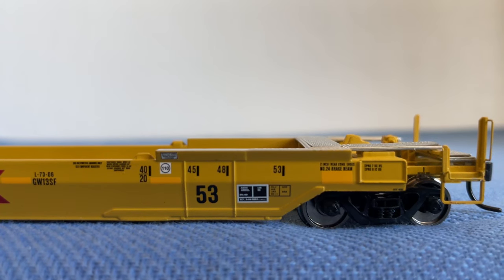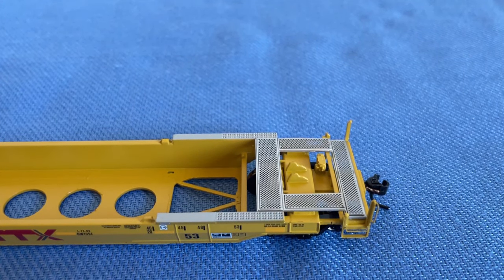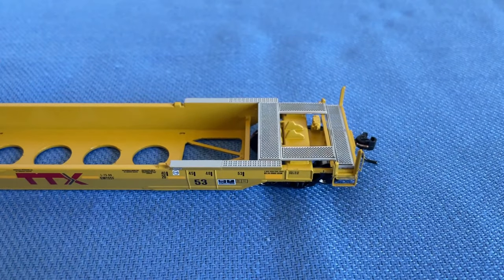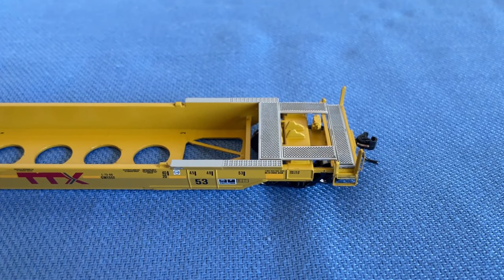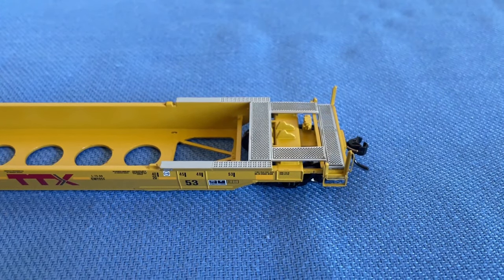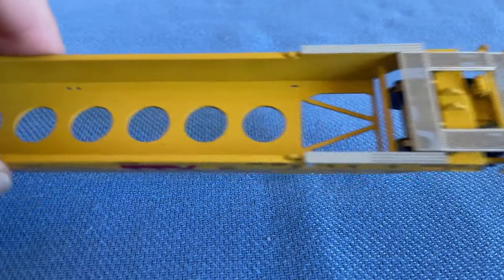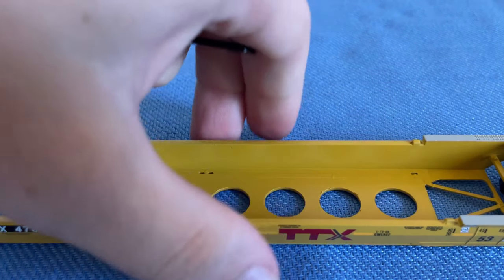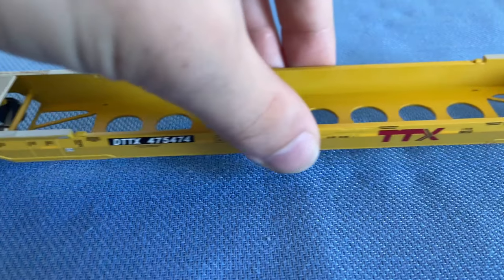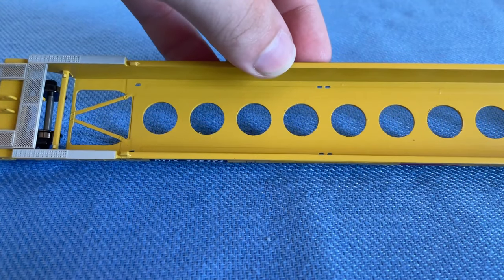Now let's look at some detail on the inside. This well car is made out of actual metal, so it has a very good weight and makes a metallic noise. We also have see-through walkways right here, which is really cool. These holes are where trailer hitches used to be but were removed. You can see this was the original section right here, as opposed to these gaps where the weld marks come in — the four extra feet added on either side.